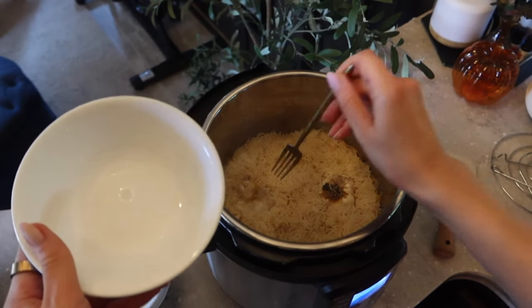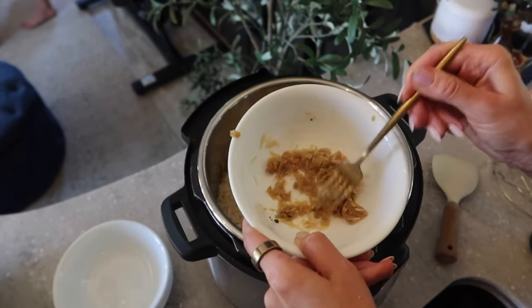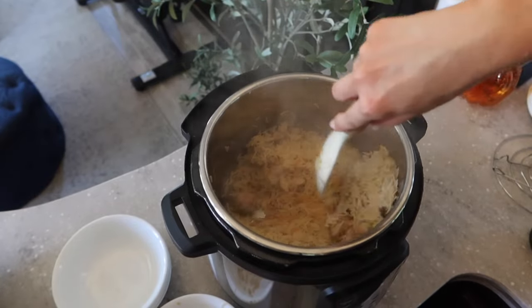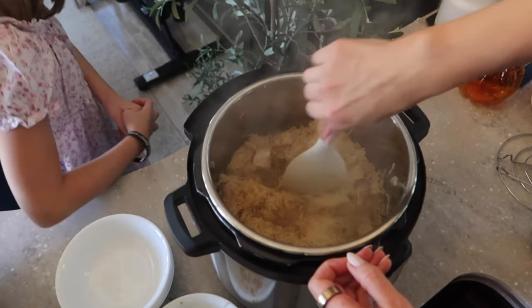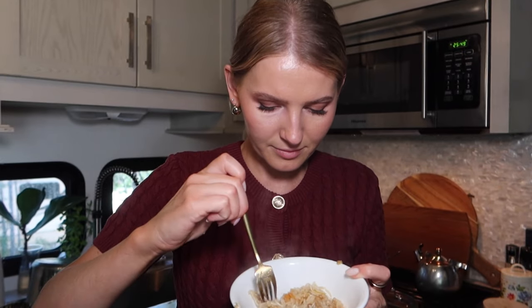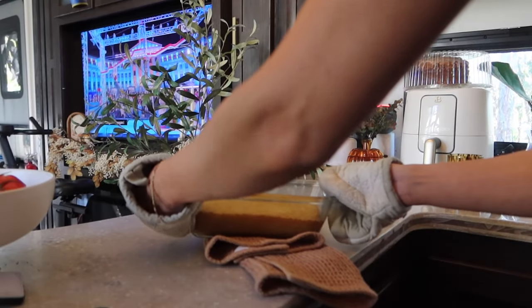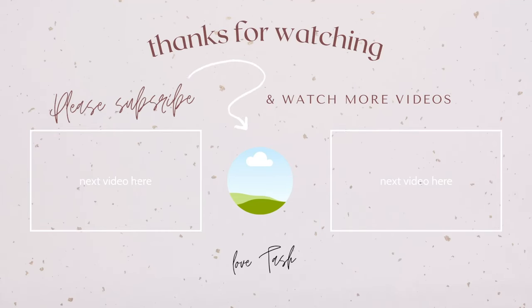Now take out the garlic heads, remove the skin, and squeeze out the cloves. Mash them up and add them back to the plov. Then give everything a good mix and that is it — that is plov. I didn't add that many carrots because I didn't want to spend more time julienning, but the more carrots you add, the more colorful it'll be. Let me taste it — the spices are perfect, I just need a little more salt. This dish is perfect for colder days.